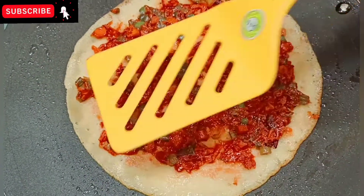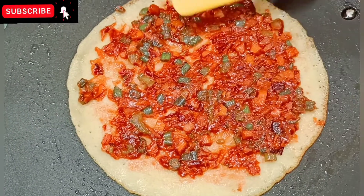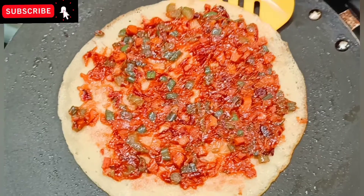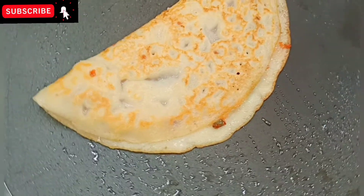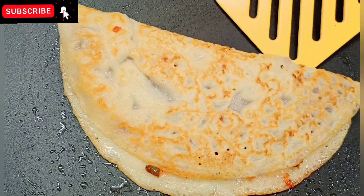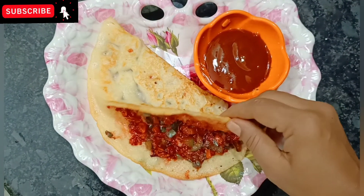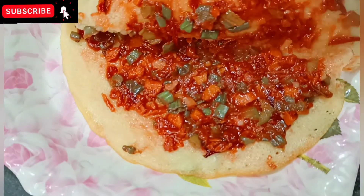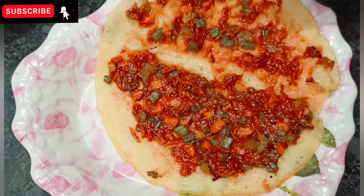I will make the dosa. I will make the tomato sauce. I will make the taste very spicy. Add the manchuria to the pan and give it a warm taste. This has a great taste like manchuria.